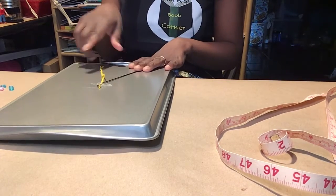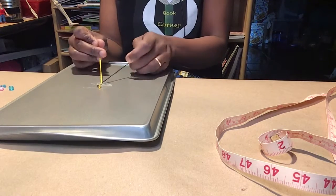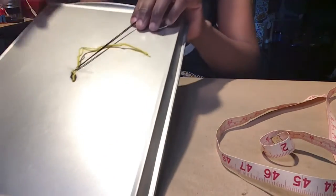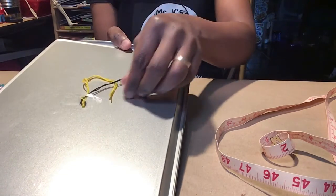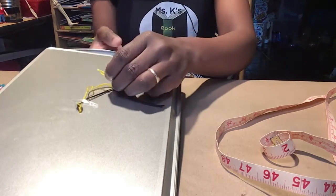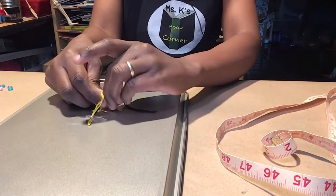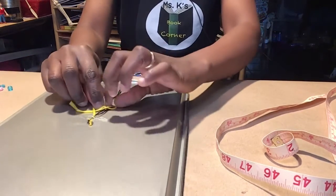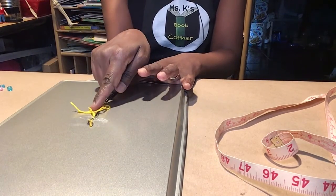You could start from the left or you could start from the right. So for instance, on the yellow, you put it under the black, over the black, and under the yellow. That's how we're starting — under the black, over the black, and under the yellow.